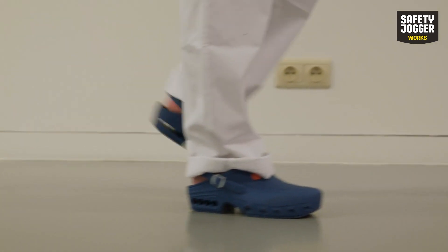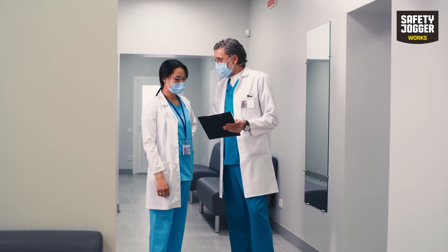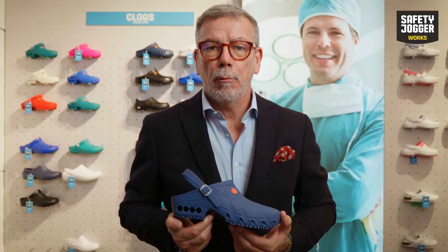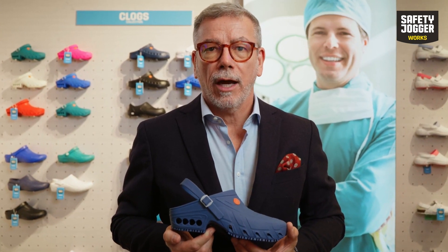If you're working in a medical environment that includes the risks of contaminations from germs, viruses, body liquids or bacteria, OxyClog will be your ideal companion.